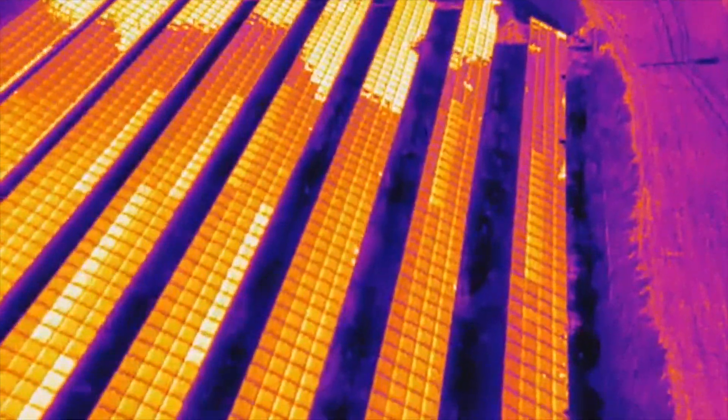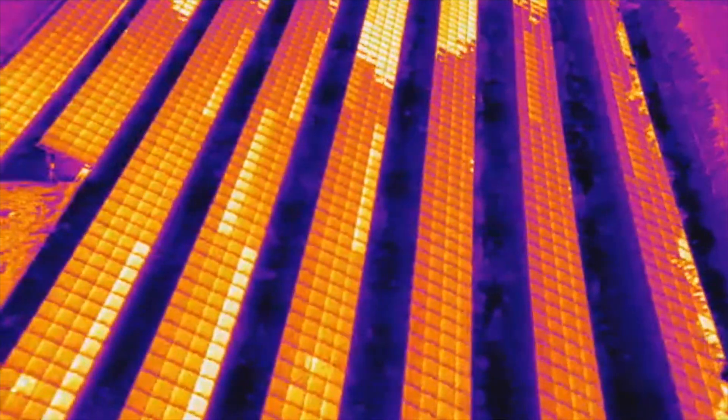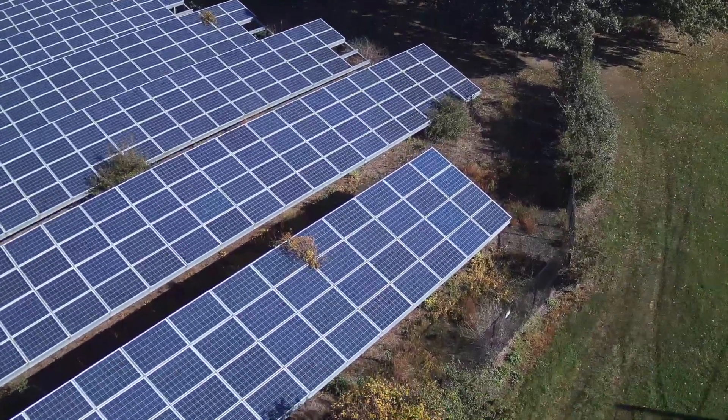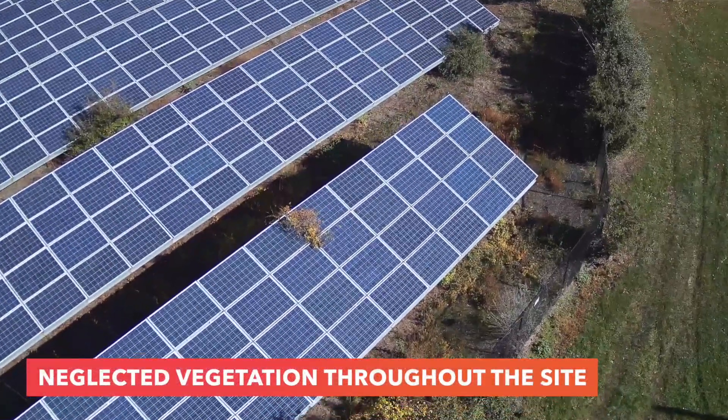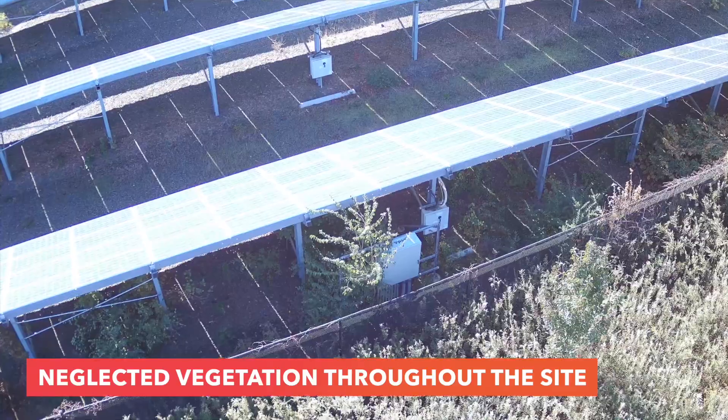Hey, how's it going everyone? This is John at DroneLeaf and I want to make this quick video. We're out here actually inspecting this pretty small solar farm using our infrared drones, and there's a lot of overgrown vegetation throughout all the modules here, so I just wanted to go over this with you and share some of these examples.